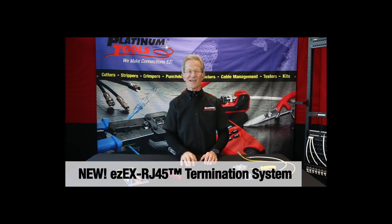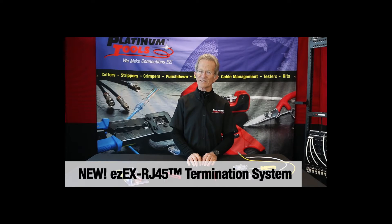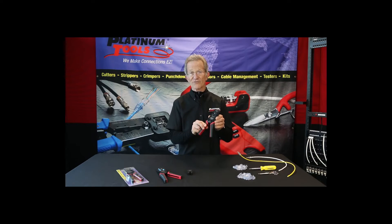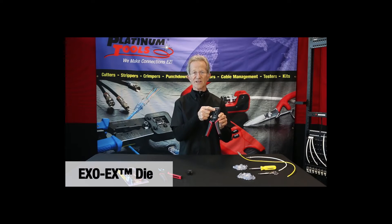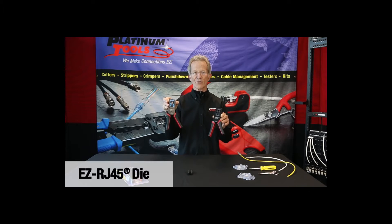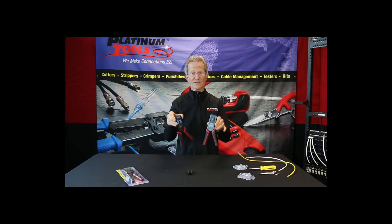Our new EZ-EX RJ45 termination system — what is it? It's a new frame. We call it the EXO crimp frame. It also has interchangeable die sets, so we have new dies. The die in this tool is the EXO-EX die, and in this tool we have the EZ RJ45 tool. Same frame, different dies.